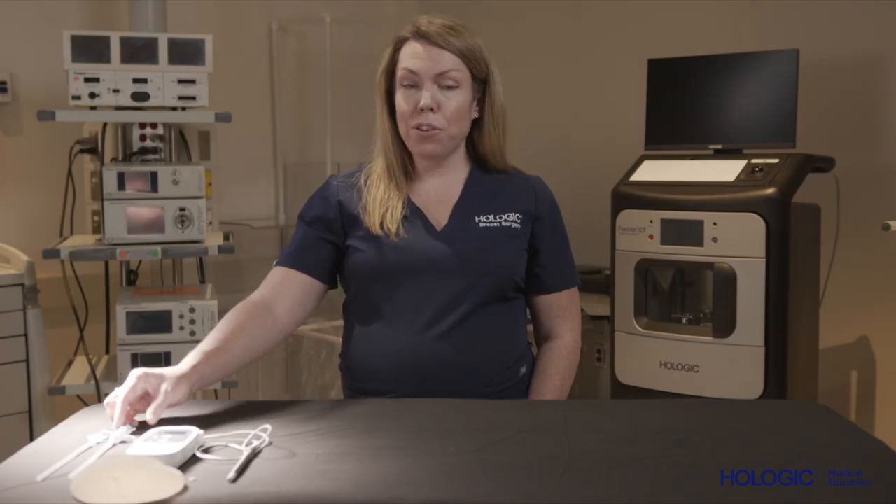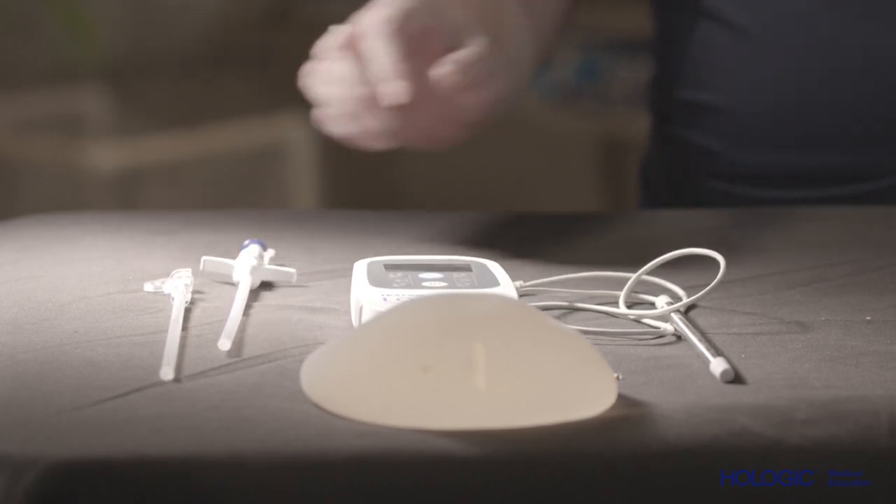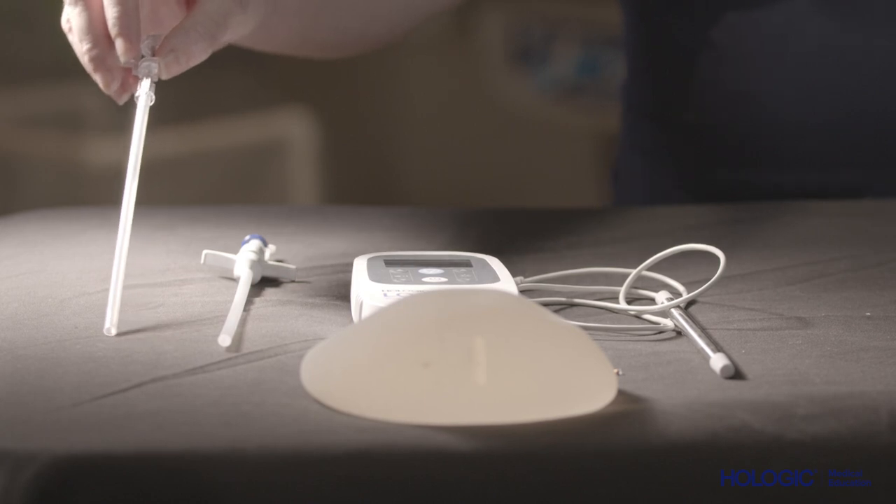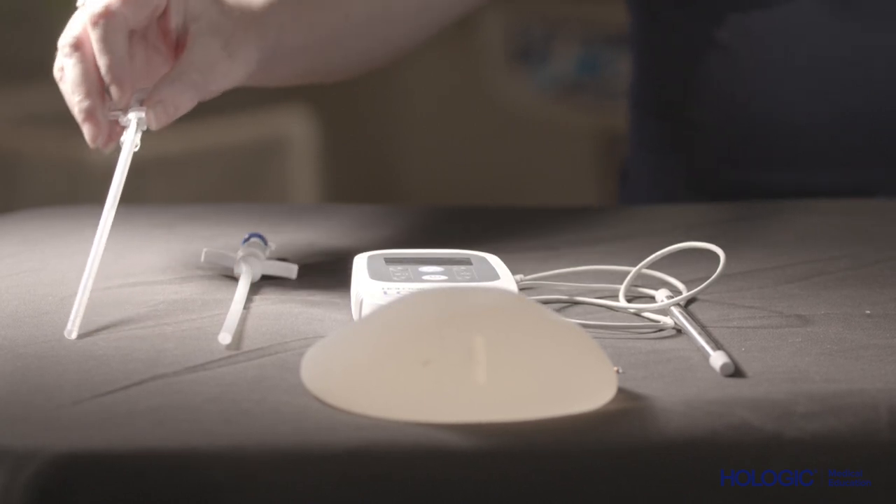The original needle applicator was designed with ultrasound placement in mind, while the S needle applicator was designed to optimize X-ray and stereotactic placement.